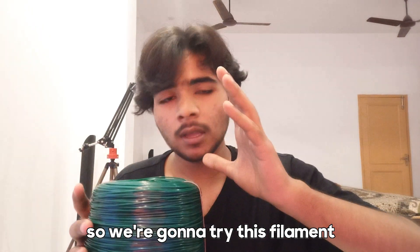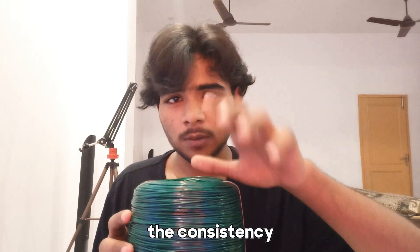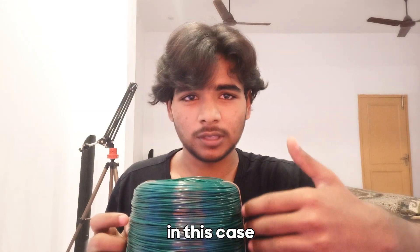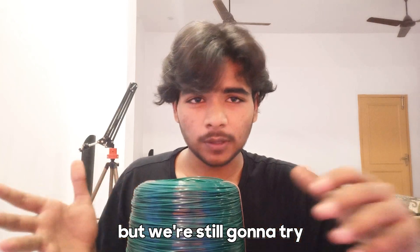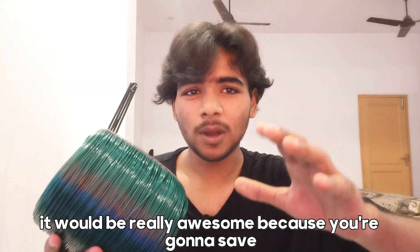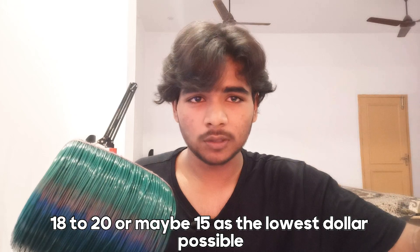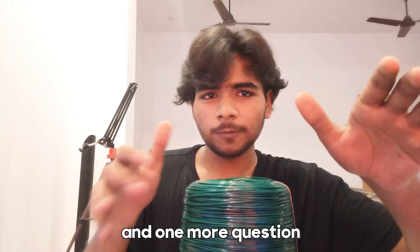So we're going to try this filament and check whether it's going to work or not. My assumption is that the consistency won't be great compared to regular filament, because as an agriculture product consistency doesn't really matter — it just needs to be strong enough to hold plants. But if it works, it'll be really awesome because you're going to save a ton of money — just a dollar per kilogram versus 15 to 20 dollars for normal PLA or PETG.